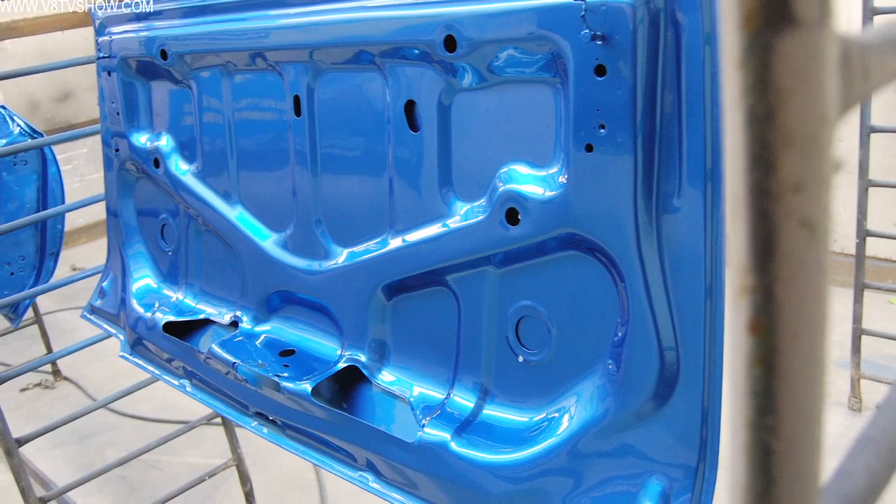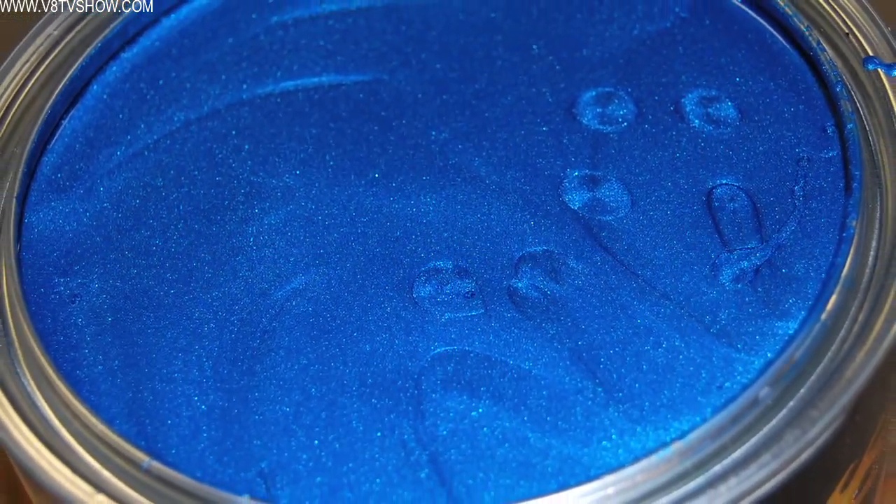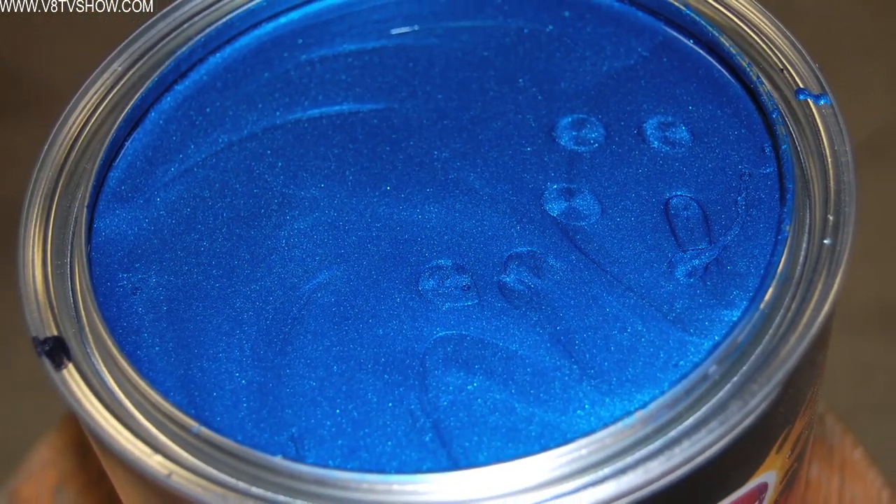But it's risky. If you paint the whole car separately and then put it together and be done with it, you're risking panels not matching — a fender might not match the door, the door might not match the quarter panel — especially when you're dealing with a high-metallic color like we are on the S71 Olds.